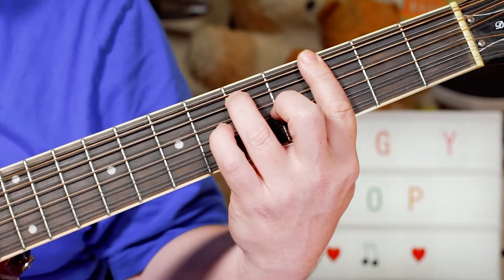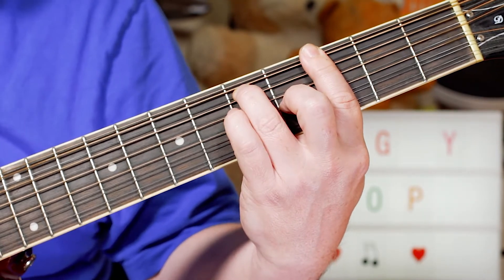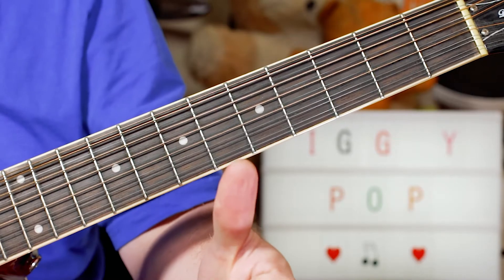Back to our original G7. It's a great fun song to play, a little bit of Iggy Pop. Thanks for watching, buddies! Cheers!